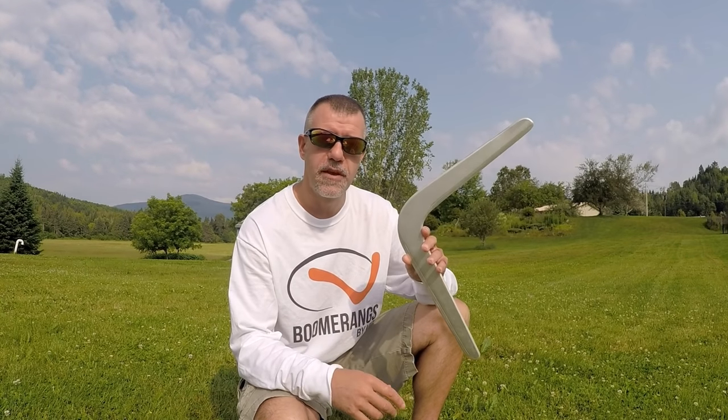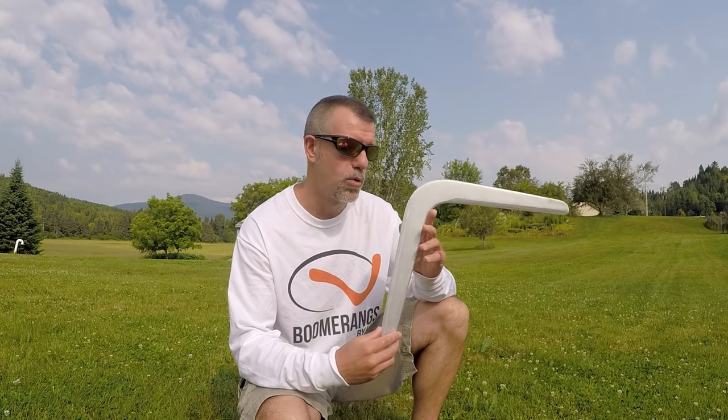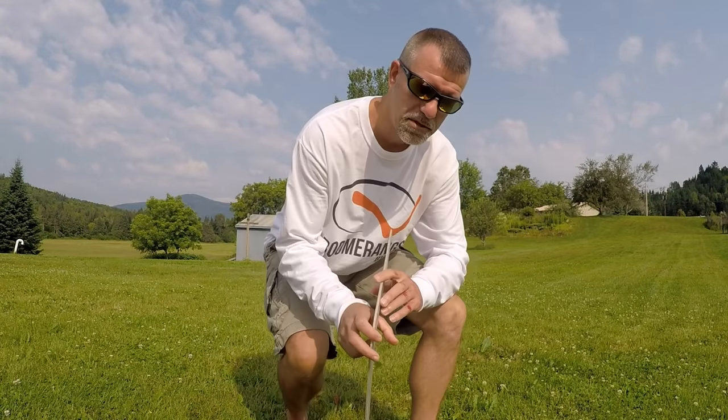This really does fly and return. I built it, of course. I build boomerangs for a living. I've built many designs from many movies and video games and brought them all to life. This is available on my website and it will be considered a beginner boomerang. I will make these for left and right-handed throwers. I hope you enjoyed the video and my website is down in the description.